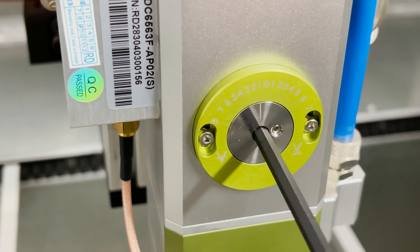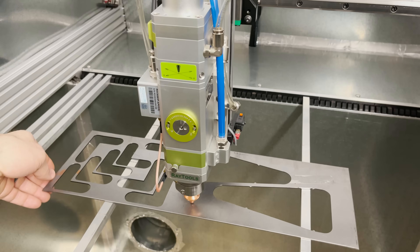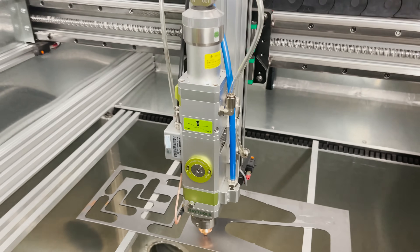I would set the dial to negative one, and once I've set the height in the software, the nozzle has a capacitive sensor. So even if the metal isn't completely flat, it will adjust up and down to keep it at 0.5 millimeters.